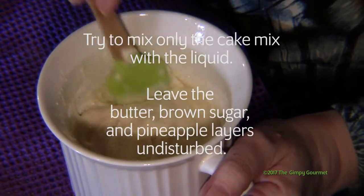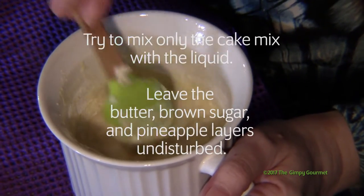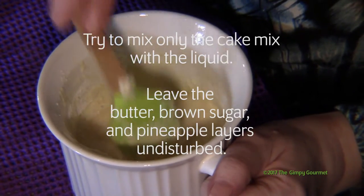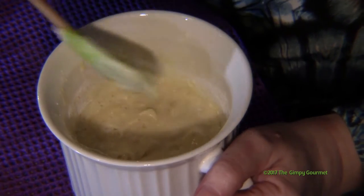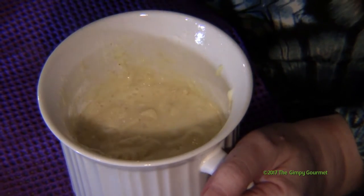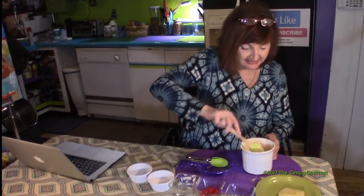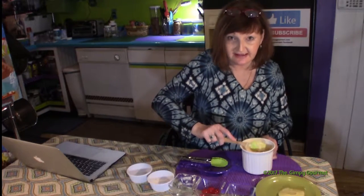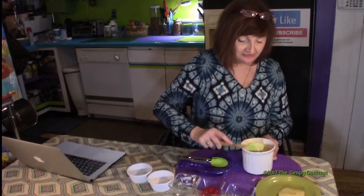Make sure everything is really well mixed up. Then put it in the microwave for one minute and 30 seconds.